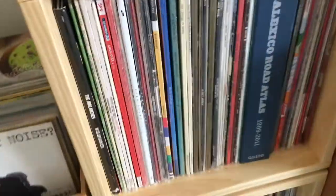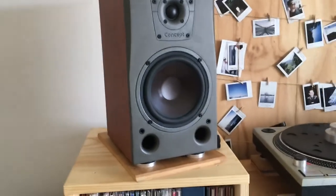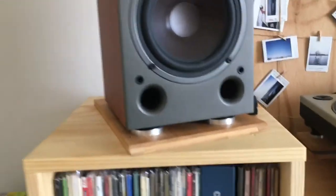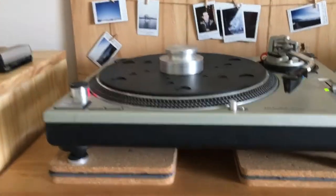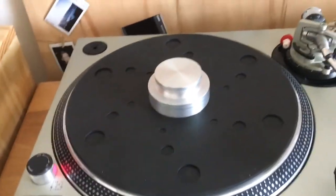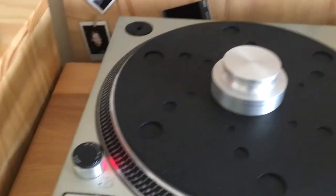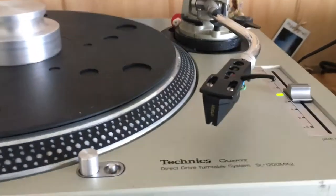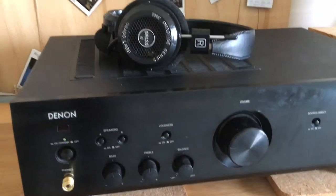Speakers are still the same — the Dali Concepts — just on a small chopping board to help with vibration, with some feet and banana plugs. The Technics turntable is still the same, except I've got a new mat — the Oyaide BR12 mat — and obviously the Ortofon 2M Black. Moving over to my amplifier which I've had for years and I love.